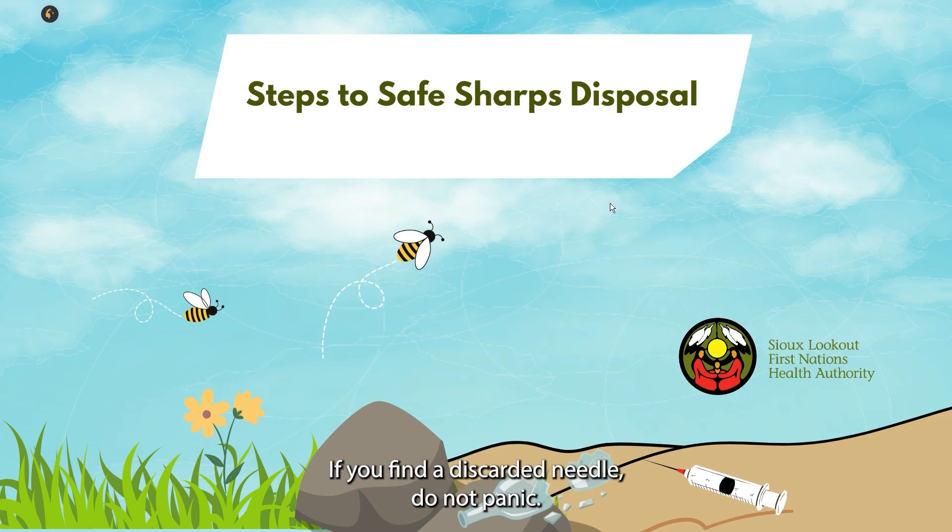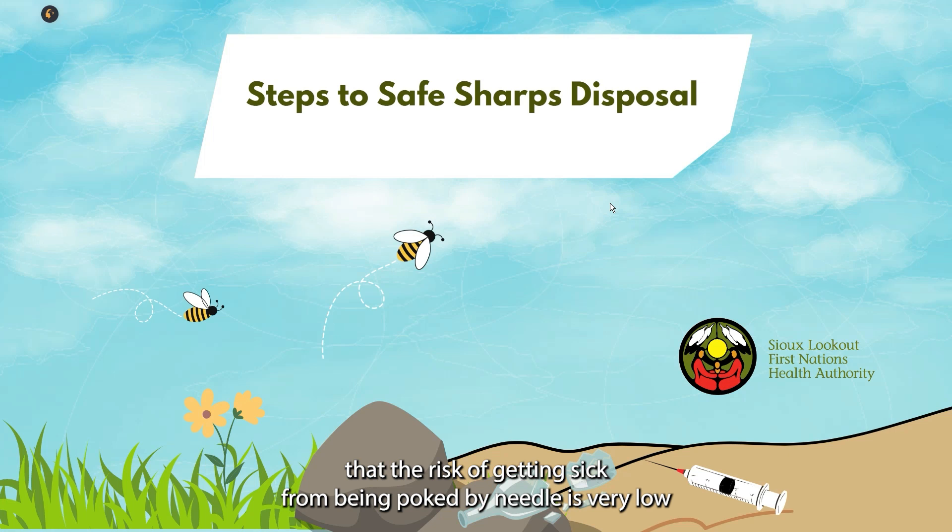If you find a discarded needle, do not panic. It is important to know that the risk of getting sick from being poked by a needle is very low.